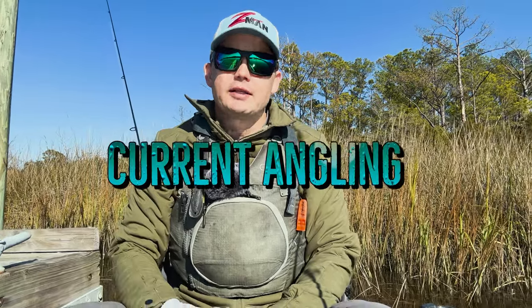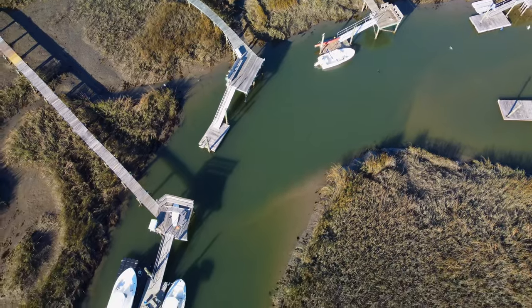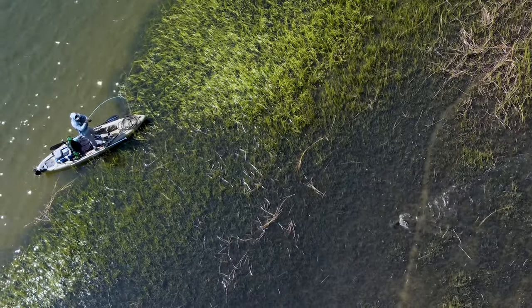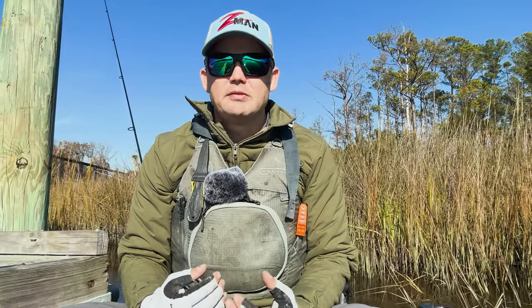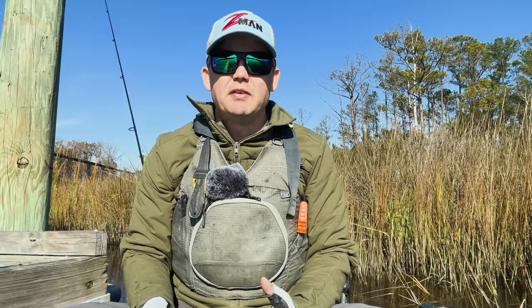What's going on y'all? It's Cory with Current Angling and in this video I want to cover some of my top winter baits for fishing here in the low country. I'm in Charleston, South Carolina. What I fish for mainly is redfish and speckled sea trout. A lot of these baits are going to be directed toward those two species. It's the beginning of January and the water temperature this morning was about 53 degrees.